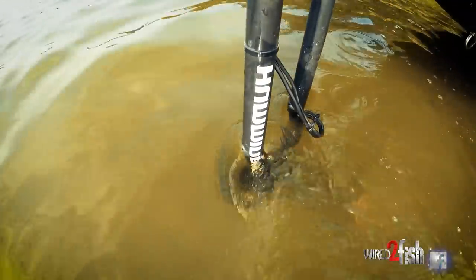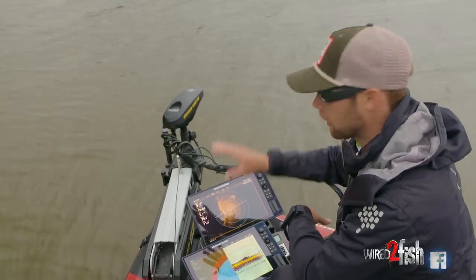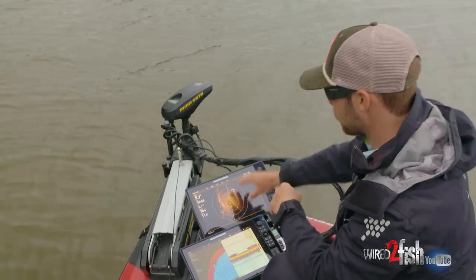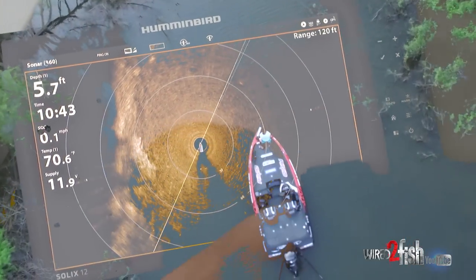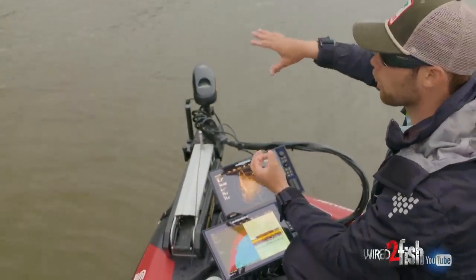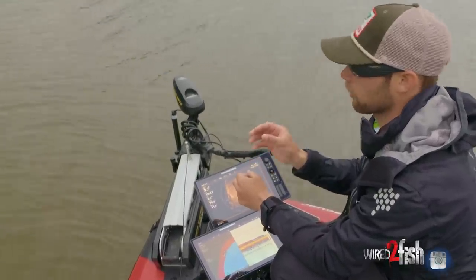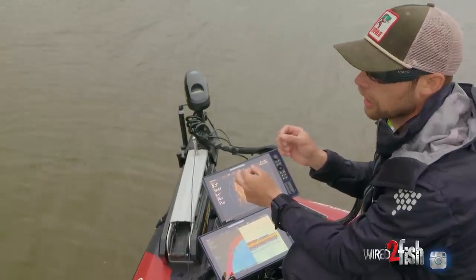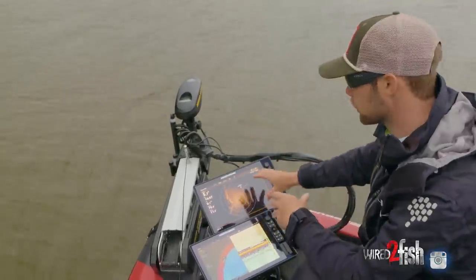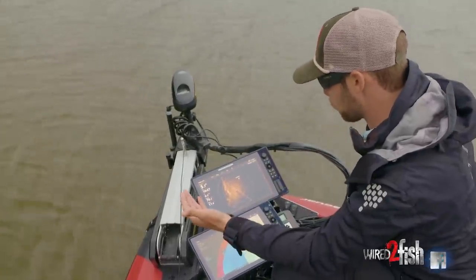For me in tournaments, the biggest thing is trying to pattern those fish and really dial into what is underneath the water. This is my underwater eyeballs — I can see out in front of me, see the types of cover out there, and it helps me dial into subtle changes in a creek channel, a brush pile, or a rock vein. I can see where fish like to hang out and where they're going to position. There are actually times that I'll see fish on my 360 sitting around those types of cover.